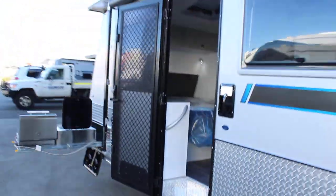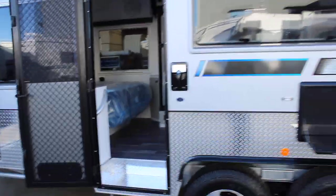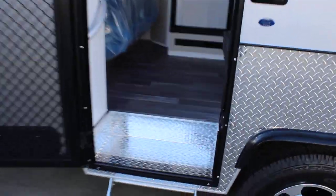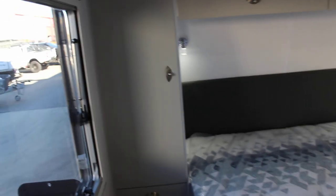Tare weight of this particular model is 2.8 tonne and the ATM is three and a half tonne, so you will need a larger four-wheel drive to tow one of these — but as you can see, it's certainly well worth it.